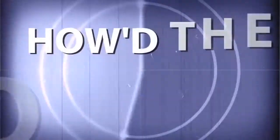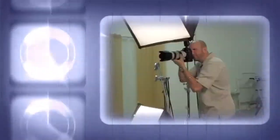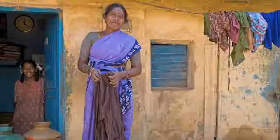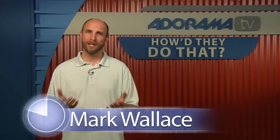AdoramaTV presents How'd They Do That, where we explore the world of professional photographers and share their techniques with you. Here's your host, Mark Wallace. Hi everybody, welcome to this week's episode of How'd They Do That. My name is Mark Wallace.